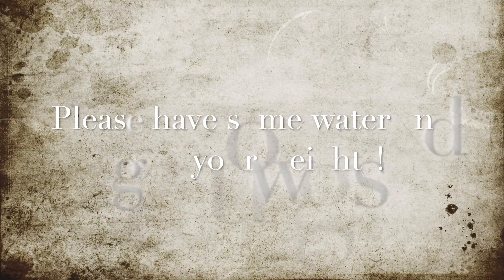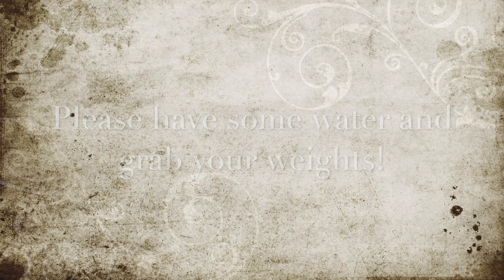And relax your shoulders. Very good. Let's have some water and grab your weight. All right. So let's move on to weight exercise. I recommend to use one pound or two pounds — easy weight.